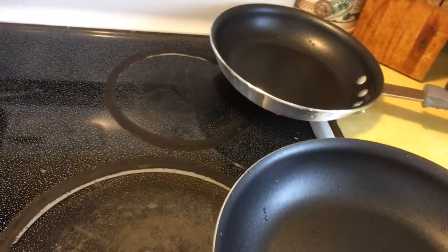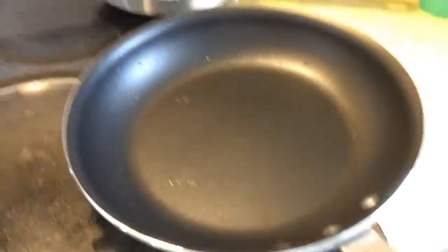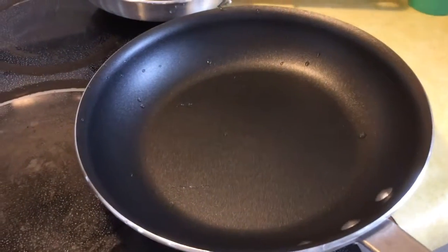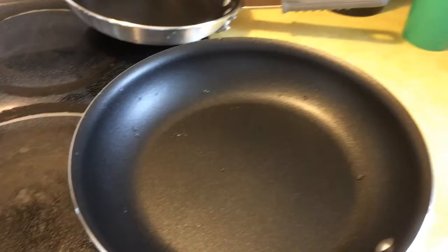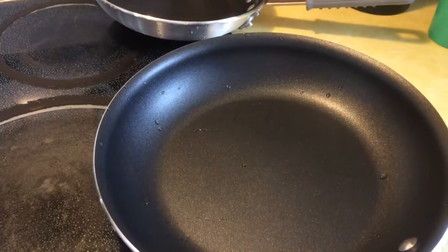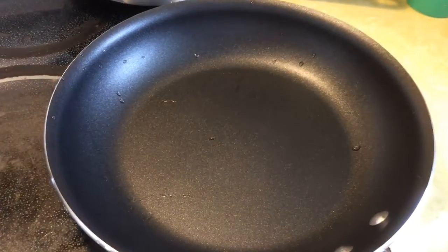It has a stainless steel bottom on it, and it's really heavy duty, too. It's very heavy — both of them are. So I think they'll work out great for anything you need to cook in them. Eggs just slide right out of the pan. I think that's the thing about skillets: you want to fry an egg in it and see if it just slides out or sticks.